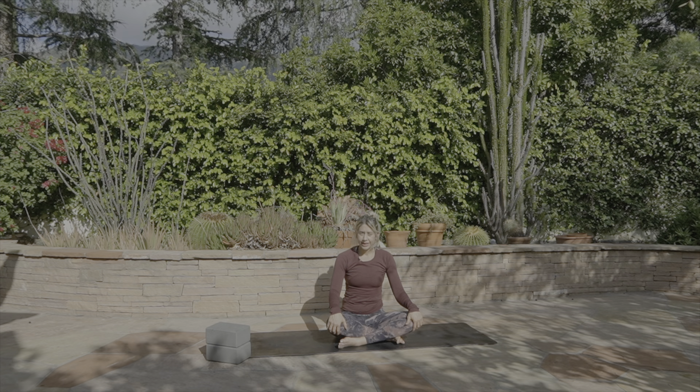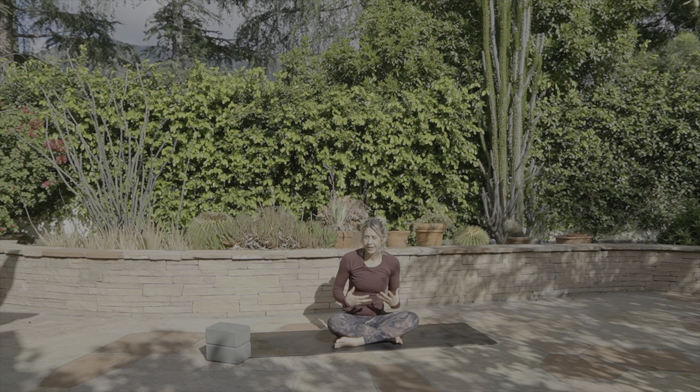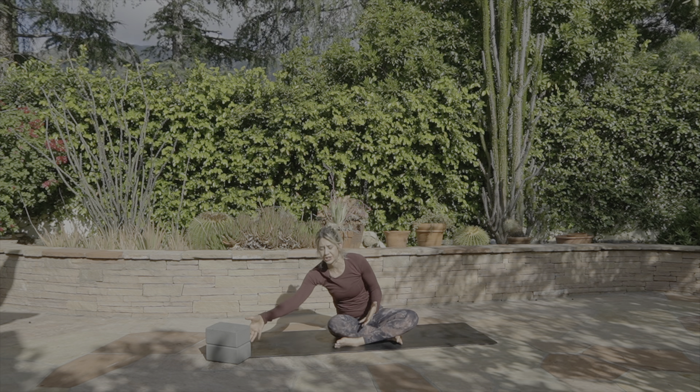Go ahead and find a comfortable seat. This is what we call Sukhasana, or simple cross-legged seat. Just notice where you are with this. Most people, if they're tight in their hips, you're going to find that you're slouching back. We're going to do a lot more of getting into the poses and exactly how they're supposed to be, instead of rushing through the practice, because this is the beginner's practice and really working towards foundations.